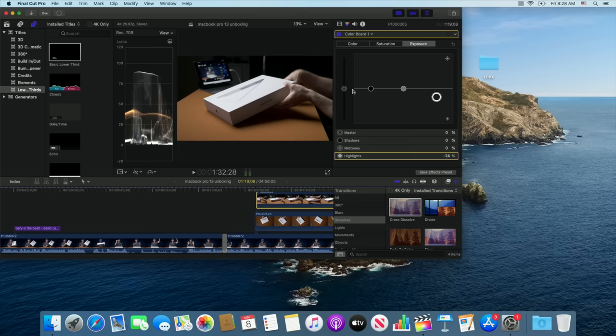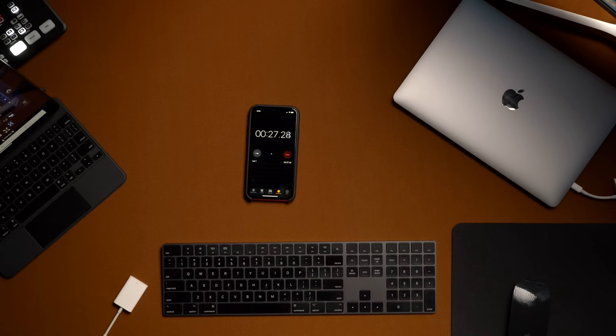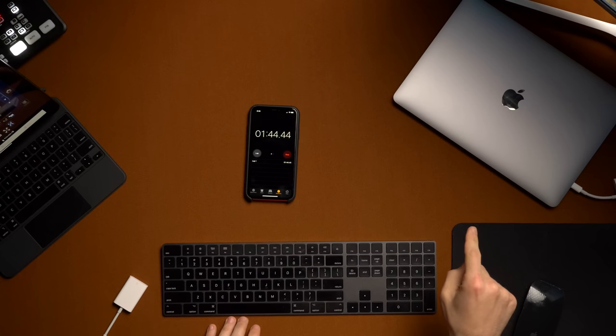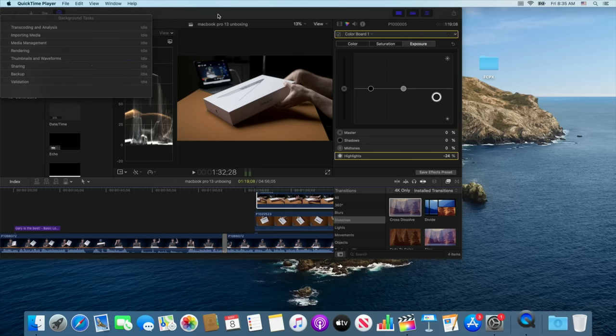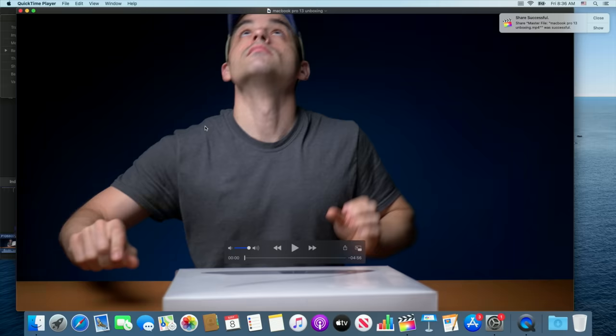So we've started rendering. One thing I love about the iPad is it renders faster than real time, but the MacBook Pro base models do not render in real time — so we'll pause through the magic of video editing. At 20% the fans have kicked into overdrive. And we're back — we jumped from 95% to done. We're at seven minutes and 19 seconds for a four-minute and 56-second clip of three layers of 4K 10-bit. That's just under twice real time, and for a travel laptop at the base model, that is very respectable and totally usable.